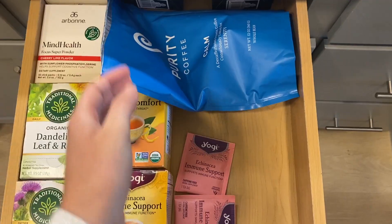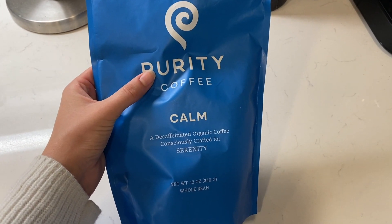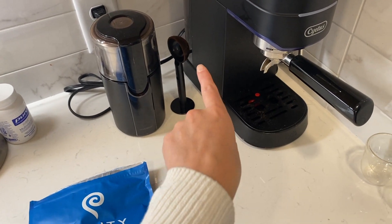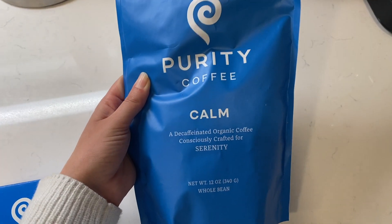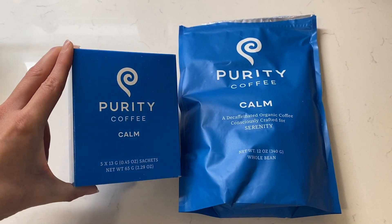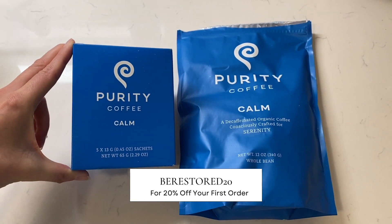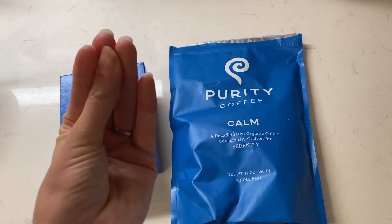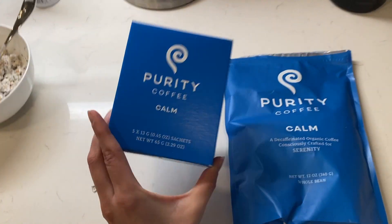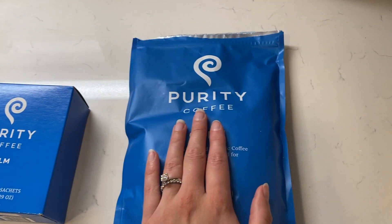I've been wanting to share how I've been making my coffee recently. I've been making it like a latte with two shots of espresso and filling the rest with oat milk, but recently I've been making it more like an Americano — diluting the espresso shots with water for more of a classic coffee. I actually now have a code with Purity Coffee, which is so exciting. I've been drinking Purity Coffee since I started my health journey because they are a mold-free, toxin-free coffee company. If you use the code BERESTORED20 you get 20% off your first order. They also have these little sachets — like a coffee tea bag that comes in sets of five — which is a great way to try out the flavor.